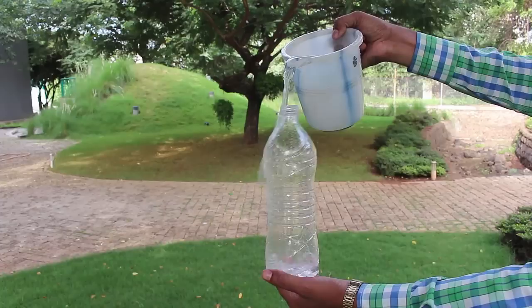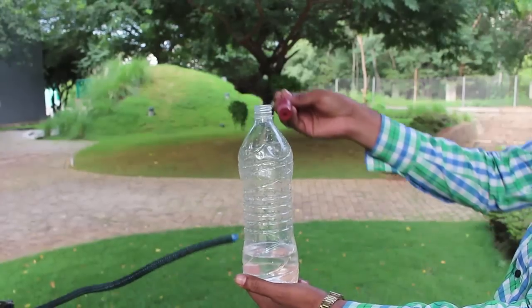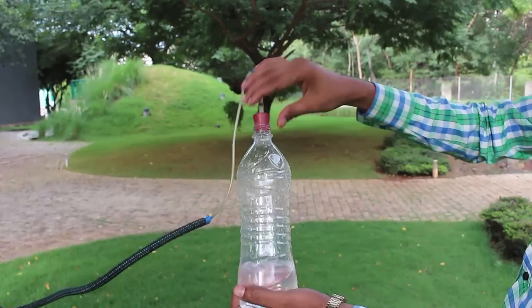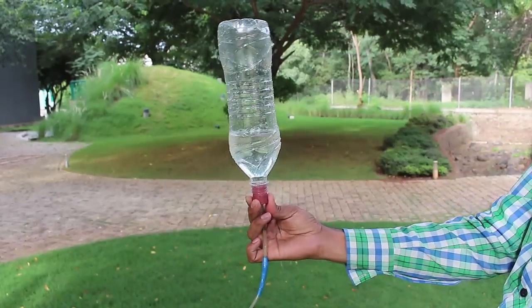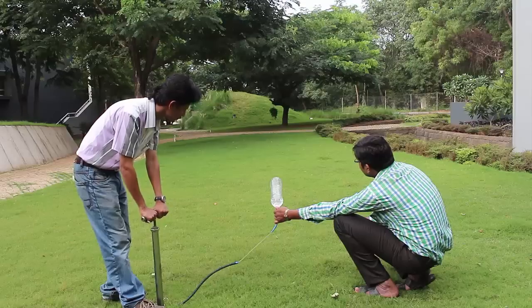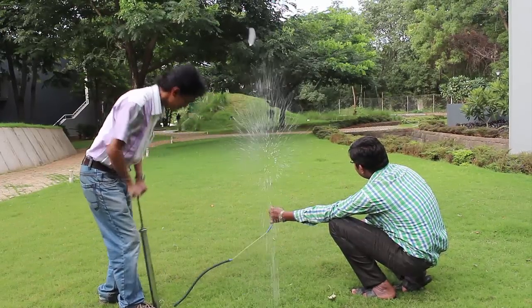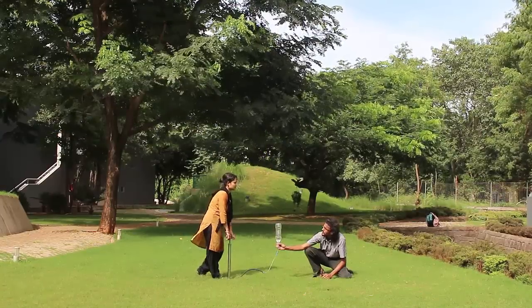Now in the second part, you fill the bottle with a quarter of water. Once again press the rubber cork tightly, then invert the bottle and just hold on to the rubber cork. As you push in compressed air inside the bottle, it is like a blast — it goes 100 meters off.